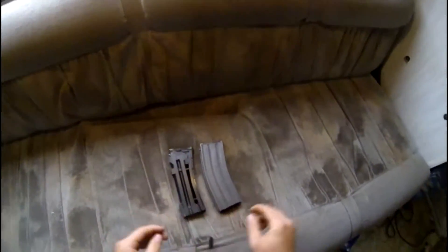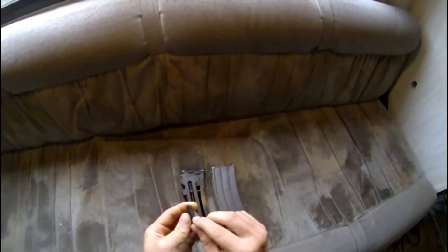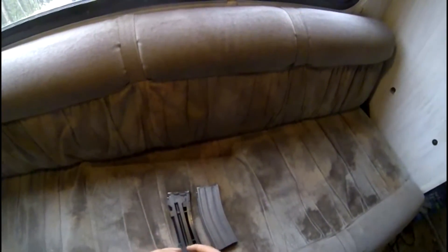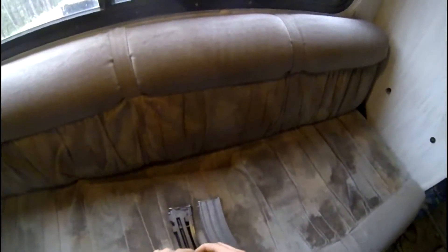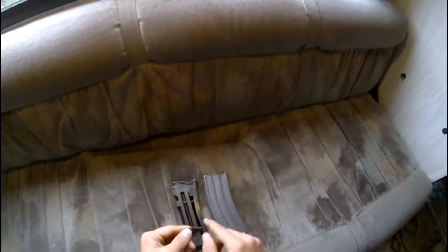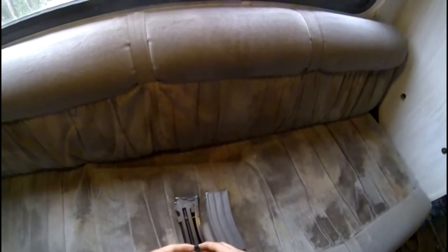All I've done here is just file off the little — I don't know what you call it — it's like a little nub right here. You can either just take a file; I use a table grinder because it's just easier, but it's overkill — you can just use a file if you need to. And you just file that right off. Make sure it's nice and smooth, make sure there's no sharp points or anything that are still going to catch.